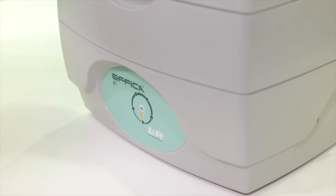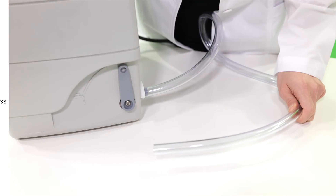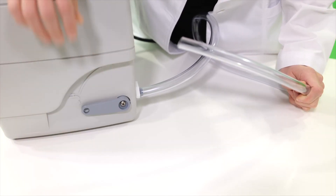The E1 features a digital touchpad timer with pre-set cleaning cycles for ease of use. An enlarged drain line empties the tank 65% faster than conventional drains, and the drain line is conveniently placed and easy to access.